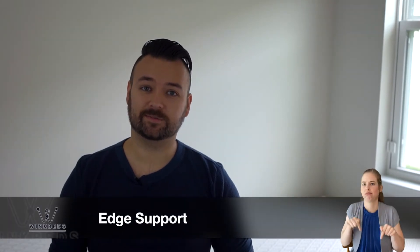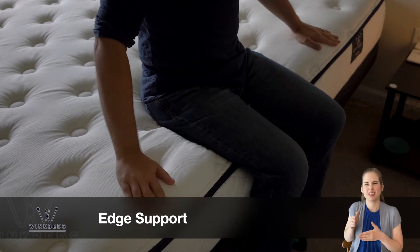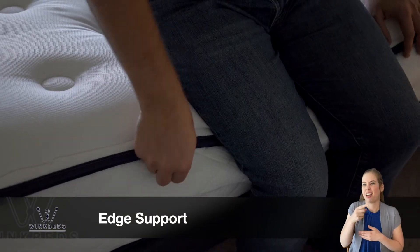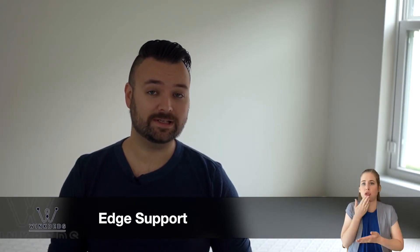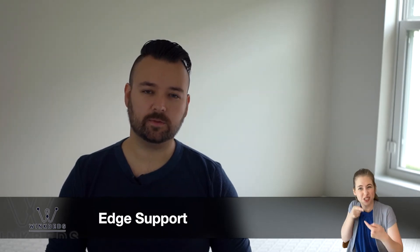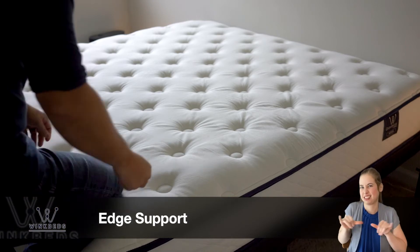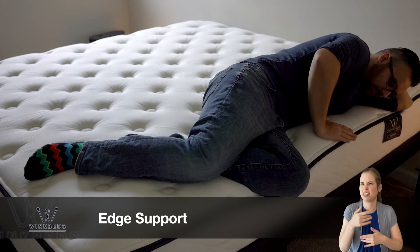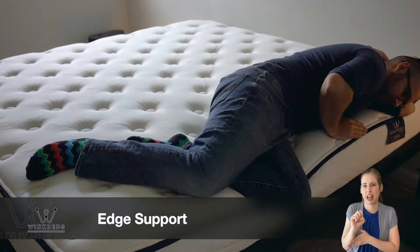Edge support on the Gravity Luxe was surprisingly decent. Most all-foam mattresses do tend to suffer in this category, especially on a softer mattress, and if you're a couple sharing a full or queen size bed, this could negatively affect your sleep experience. A king size will alleviate a lot of these issues, providing ample space for you and your partner. Mattresses with poor edge support won't utilize the full surface of the bed, and we didn't feel like the Gravity Luxe let us down here. When lying along the edge of the bed, we didn't once feel like we would roll out of it.